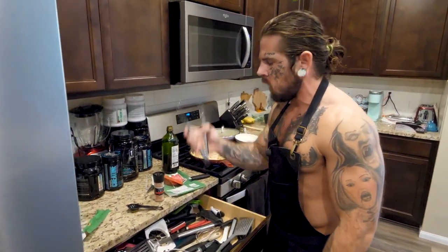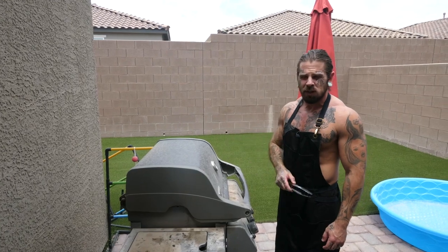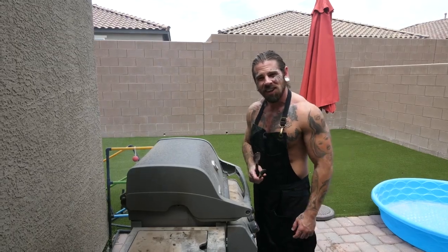Time to flip the steak. Grab your tongs and give them a quick test. Here's a trick I learned recently: when you flip the steak, give it a sear for a minute, then turn the burners off underneath it and let it cook in indirect heat. Now the eggs go in — salt and pepper on those.